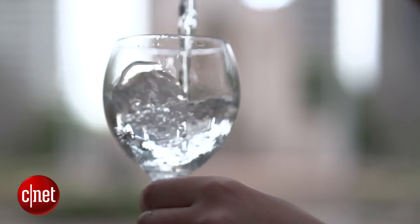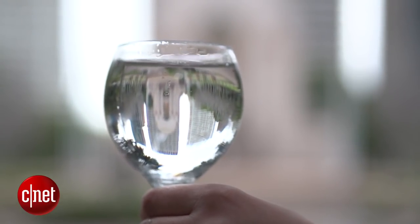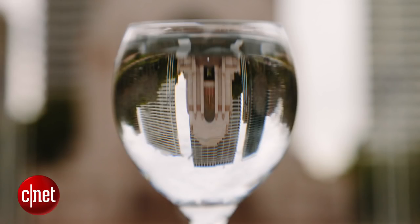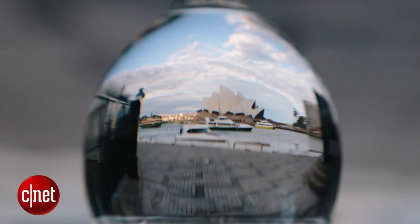Next, we're going to use a wine glass, and thanks to the magic of refraction, when I fill this with water, the image inside the glass is going to be inverted. Grab your glass and put it in front of a subject. Choose where you want your point of focus to be, then use a shallow depth of field — a small F number — to get a background blur to really make the image pop. You can then flip the image in post-production for trippy results.